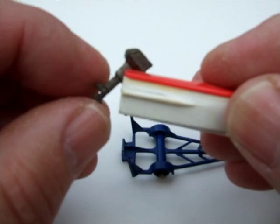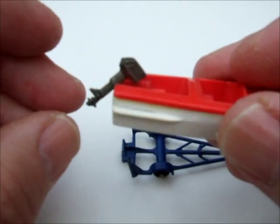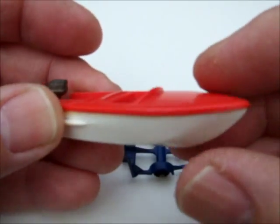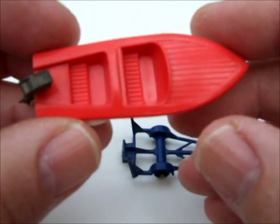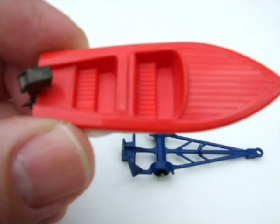The little motor goes up and down — up for traveling, down for in the water. There's some nice deck detail and seat detail on the boat as well.